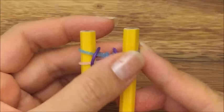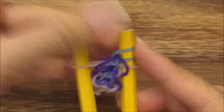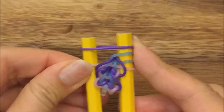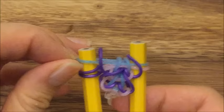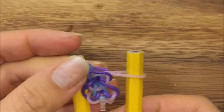We're going to do the same thing again where we take our blue band and put it onto one side. And then we're going to take a purple band, put it up on top, take this pink band, put it up and over, and then pull the purple back onto that same peg, and do the same thing on the opposite side. So I take this blue band and pull it back like so.